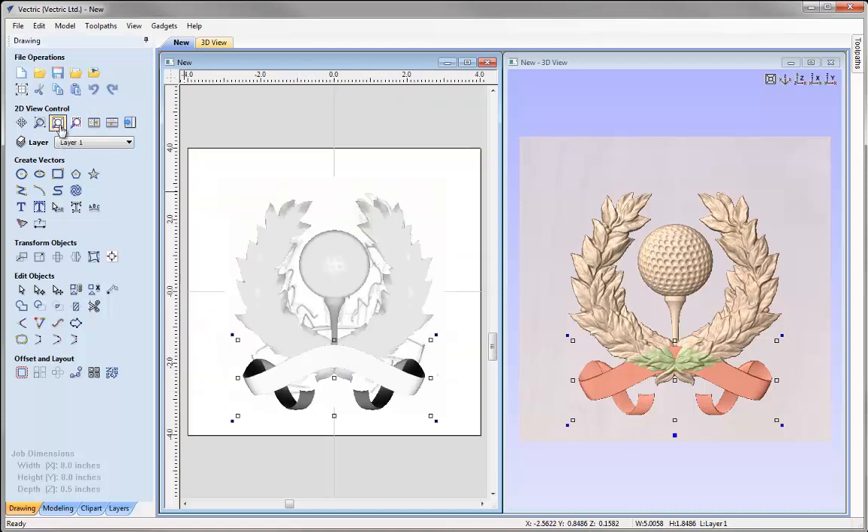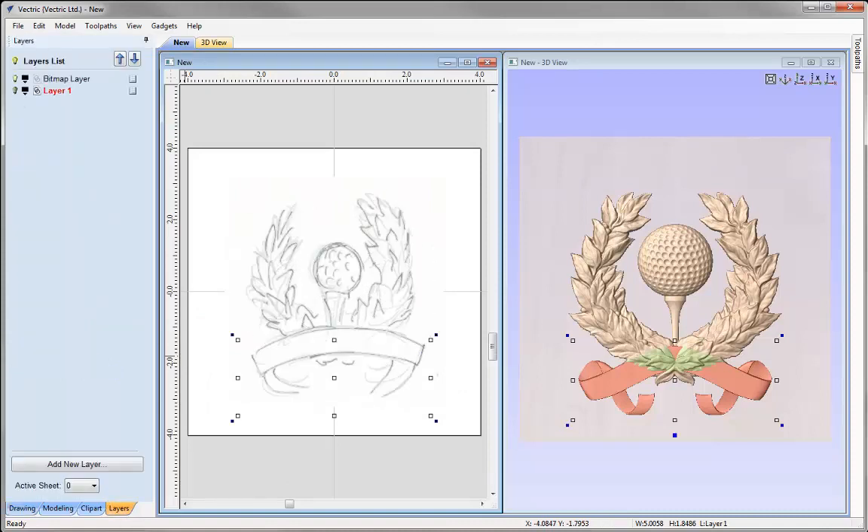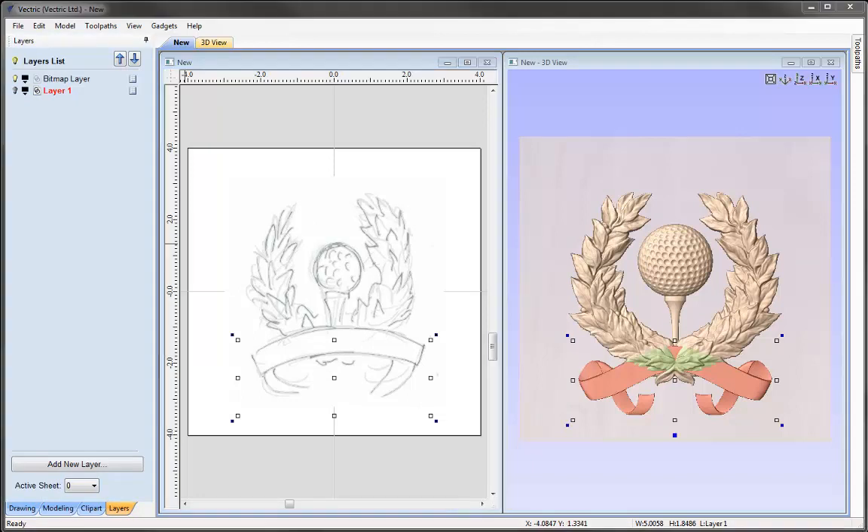Let's zoom to fit, then go into the layers tab and switch off layer 1 temporarily to take a look at the bitmap. Comparing the two, we can see we've generally followed the sketch. I'm happy with that general layout, so now we can go on and start thinking about the heights of all of these components.